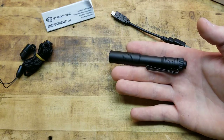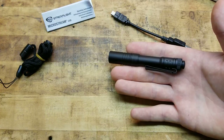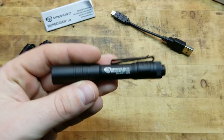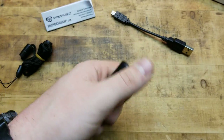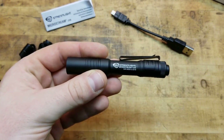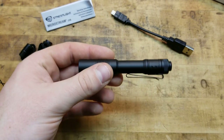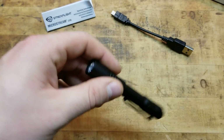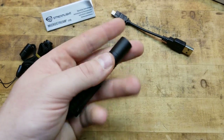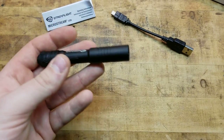There are lights this size or even smaller that put out higher lumen counts, but they're going to have less battery life or cost a lot more. If you want some master blaster lightsaber in your pocket, you're usually going to have to pay for it. To have a light that is this small and compact, it weighs only 1.2 ounces with a length of 3.87 inches – just under 4 inches. It is extremely light in the hand.